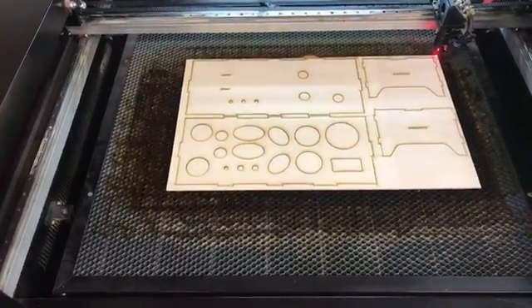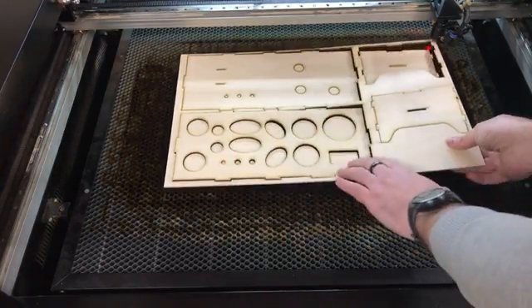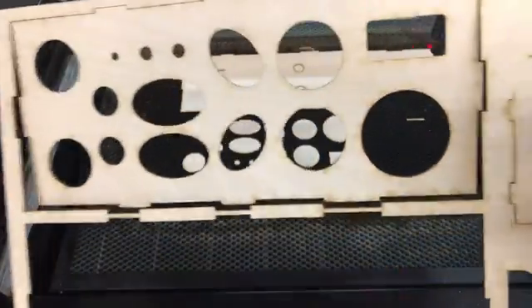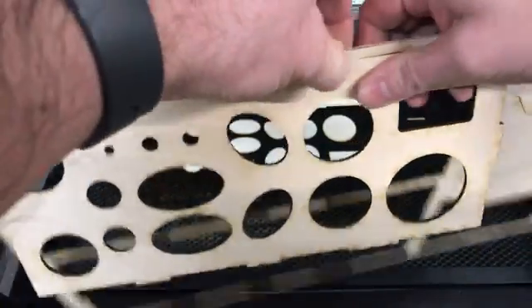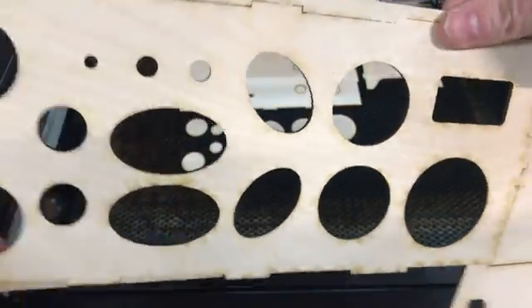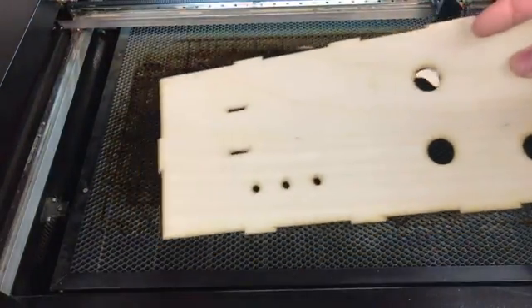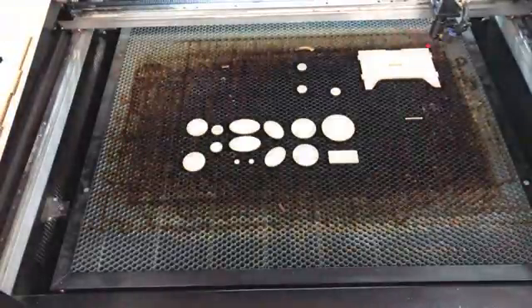Now we can shut the air pump and the exhaust off. Moment of truth — we got just a little bit of a couple areas where it didn't quite cut through. Sometimes in this plywood that's caused by imperfections in the wood where they have the layers with some extra glue. Your choices are either to rerun it before moving it, cut a new piece, or take it to the jigsaw. But most of the parts just fall out — that's what you want to see. You've got just a little bit of overburn on some areas, and that sands right off. Now we just pick these parts up and clean them out.